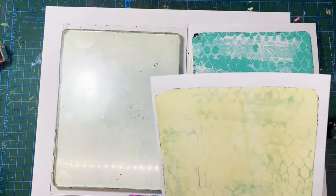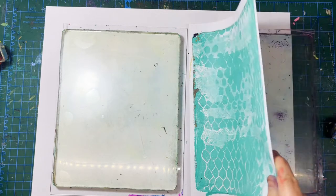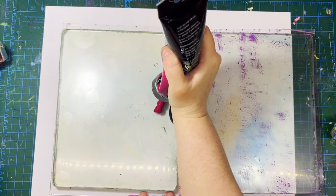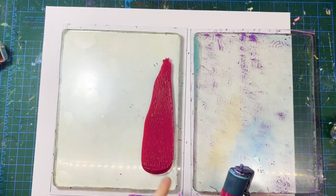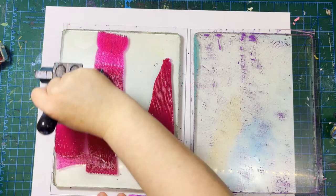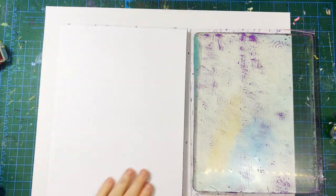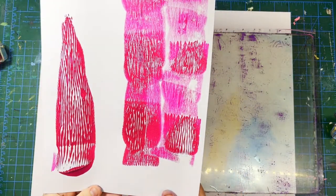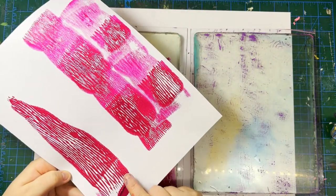Now I'm going to show you some tricks about getting the right amount of paint on your plate. I'm going to use quinacridone magenta — my favorite color — and I'm going to put way too much paint on here so you can see what happens. That's way too much — you only need like a pea-sized amount. You can see some interesting veining there, so I'm going to try a quick pickup print to capture just that texture.